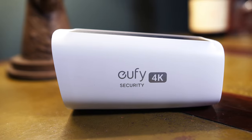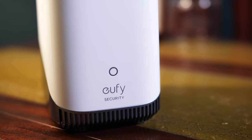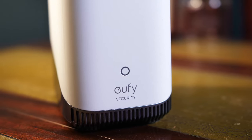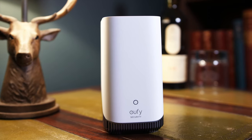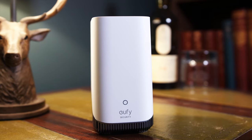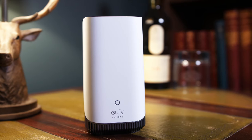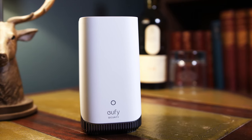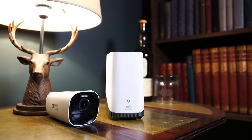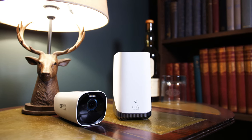And so is the new base station, the Homebase 3. This thing is packed with power too, featuring 16GB of local storage and the ability to install up to 16TB of extended internal storage. Not only this, it features a new AI brain for the system that they're calling Bionic Mind. This can supposedly accurately detect pets, cars, people, and even faces that it recognises.